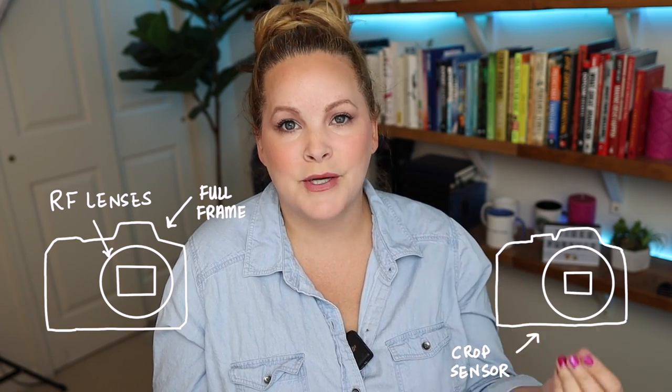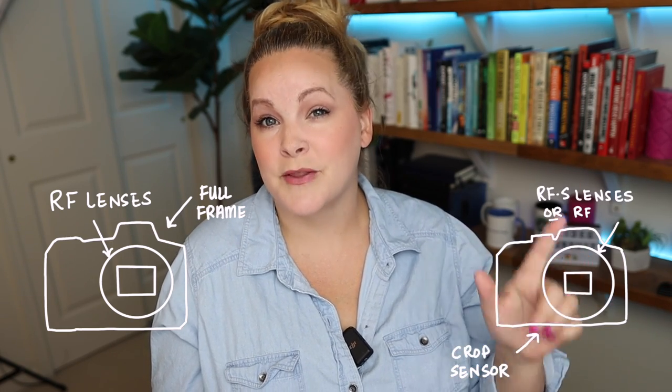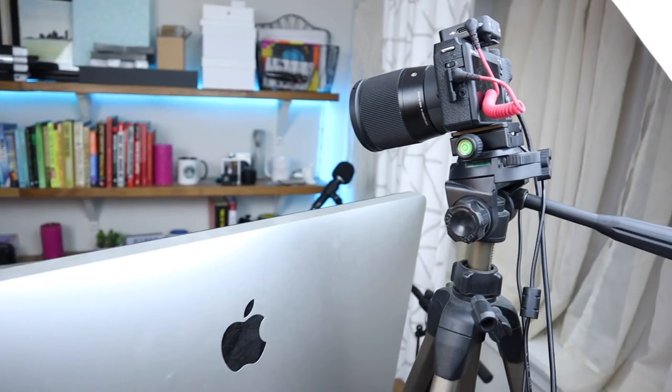The R10 also has a completely new mount system, the RF-S mount. Canon's R model cameras — the full frame mirrorless professional grade cameras that run from about $2,000 to $6,000 — all use RF lenses. The R10, being an R model mirrorless but crop sensor, takes RF-S lenses but is also compatible with RF lenses. Some of those RF lenses are pretty pricey — we're swimming in the big kids' pool now.